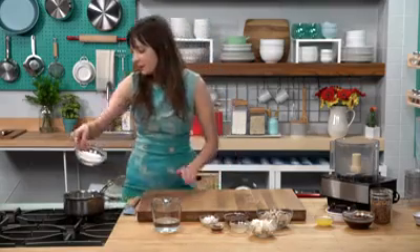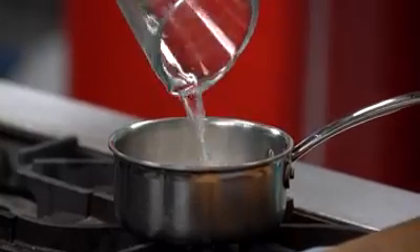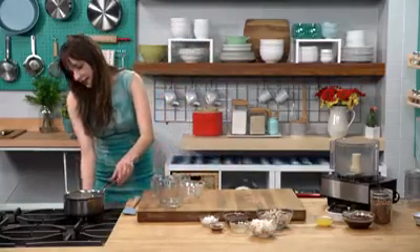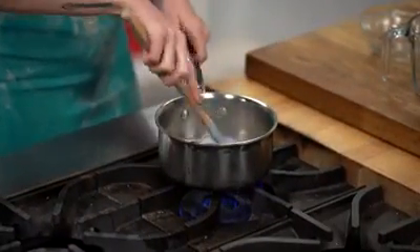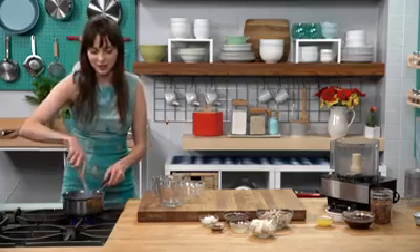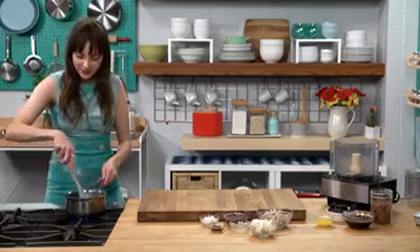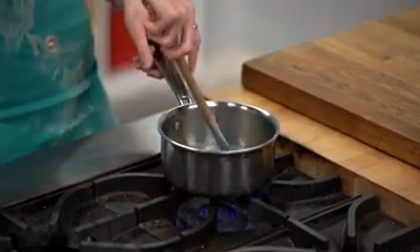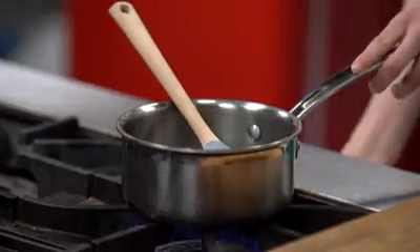The first thing I'm going to do is get started on the simple syrup. I'm going to pour in some sugar and water, and this is for the cheesecake filling. I like to make simple syrup so that the sugar is going to dissolve really evenly into the chocolate filling. Now my simple syrup is just about ready — you can tell because the sugar is nice and dissolved into the water. I'm going to remove it from the heat and let it cool.